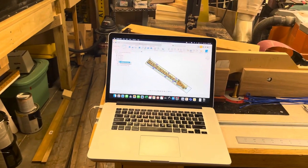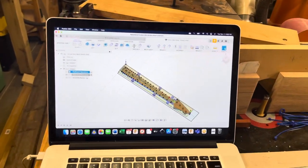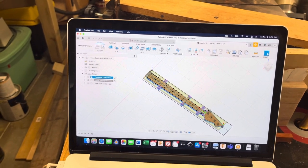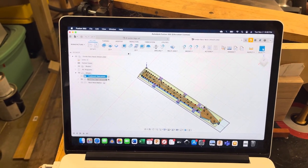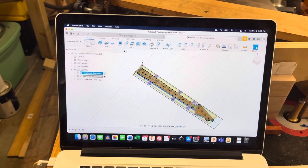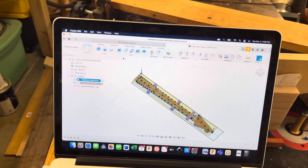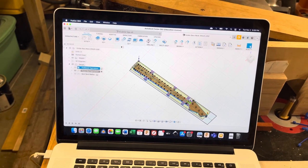Hey everybody, Jason Granges here. I wanted to share a video with our CNC guitar group about how I recently approached the design and build of a bass guitar neck — it's a 34-inch scale. This video is going to focus on the tool pathing, which I found way more challenging than I expected. I'm sharing this to help others struggling with tool pathing, and also because I'd love to hear other approaches in the comments.